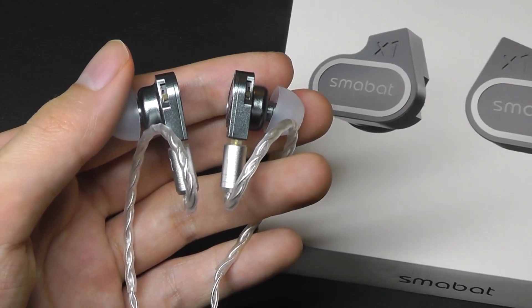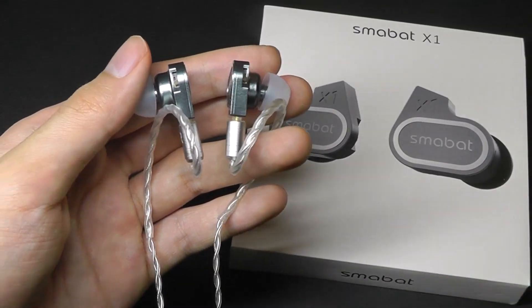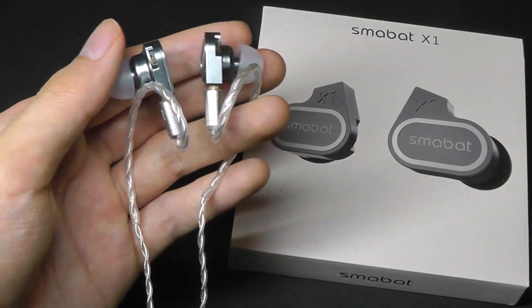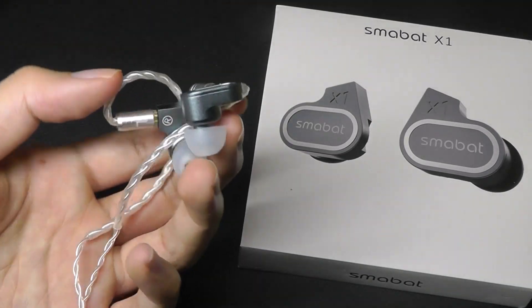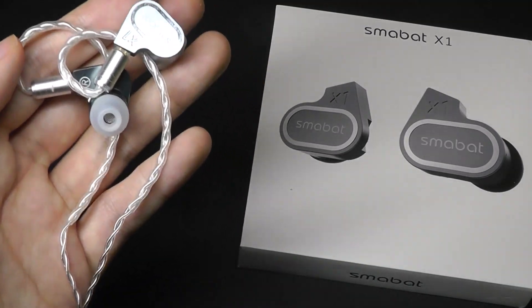That's more or less our hands-on review of the Smobat X1 — a pretty unique pair of IEMs, or in-ear monitors. Wired headphones are just getting increasingly rare, a dying breed these days, so it's really cool to still see some innovation on a pair like this. You can check out more details if you're interested. Thanks for watching here at OSReviews. We'll see you next time.